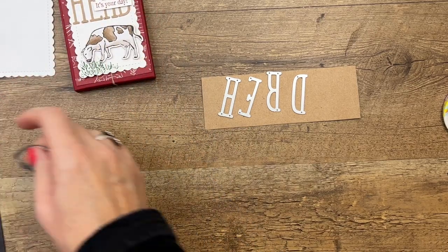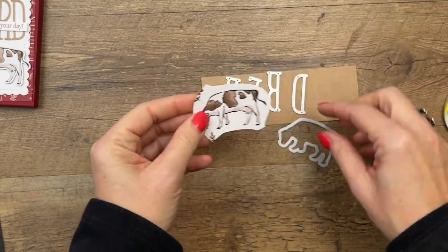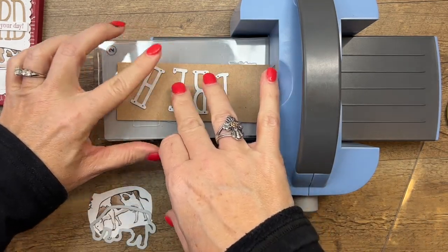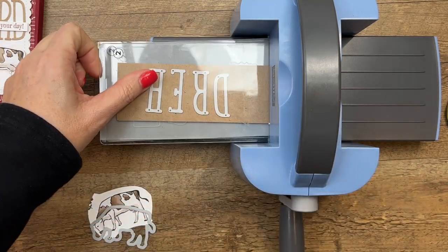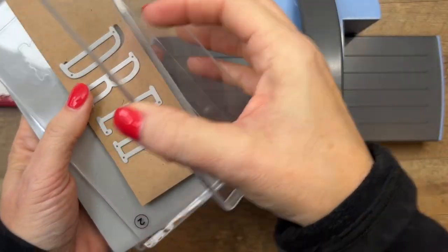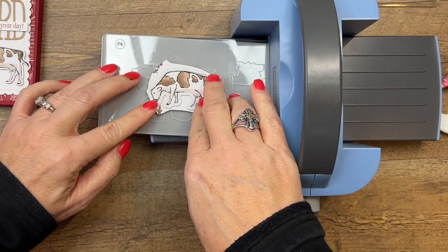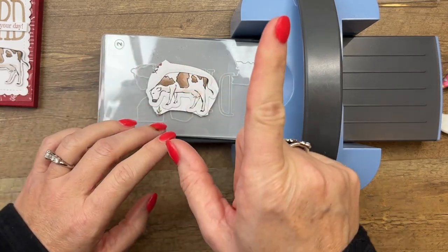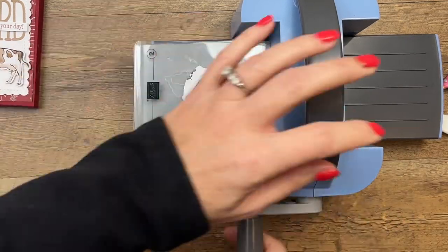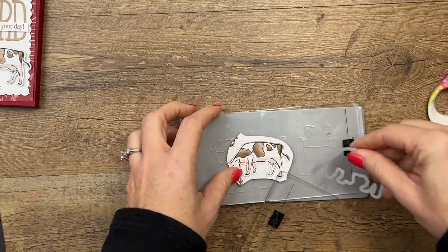We're also going to cut out our cow from our Designer Series paper — and our cow has gone missing. There he is. I cut that out from the DSP and we've got a die to match it. Let's do our letters first. I've got my exclusive boho blue mini cut and emboss machine. This is exclusive to those who buy the starter kit during Celebration 2023 — it's the only way to get it, and it's just the cutest. Our mini machines are great for crafting on the go — if you like to craft with friends, while camping, in the car on a road trip, not while you're driving, while you're a passenger. Boho blue is a color we don't have yet, but rumor has it, it's coming as a new color soon.